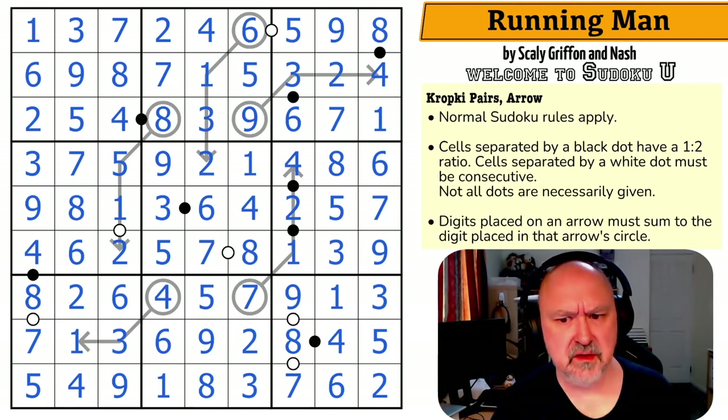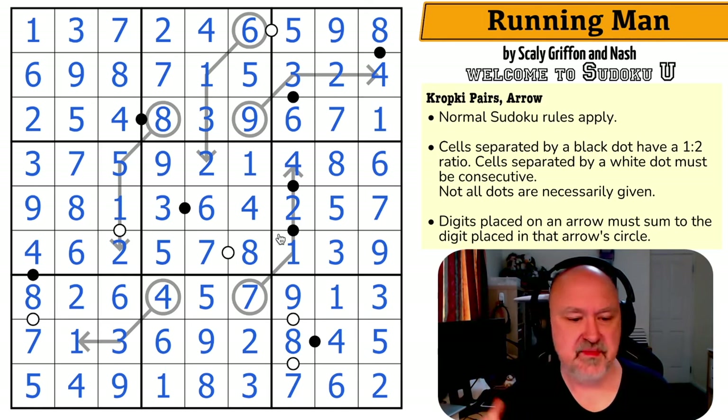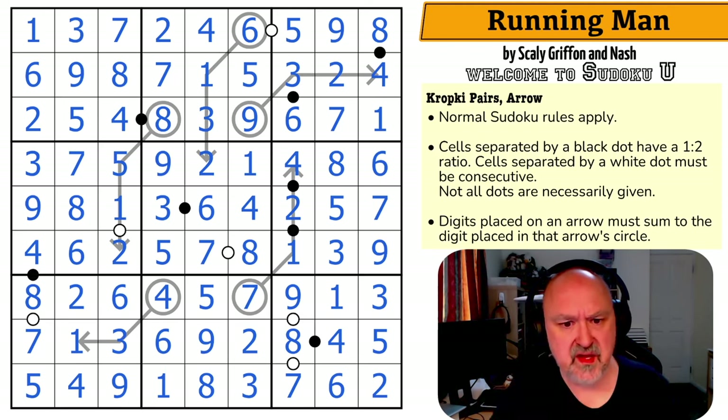I definitely stumbled a little bit on the scanning for that one, but that was a lot of fun. I really love the way these arrows just forced some Sudoku. I missed some basic Sudoku — that's fine, particularly up here, but that happens. But the way the constraints interacted with each other is really, really cool. If this is the quality we're getting out of these students, it's just absolutely beautiful.